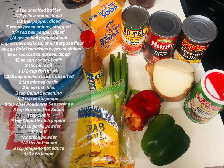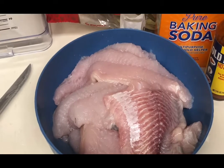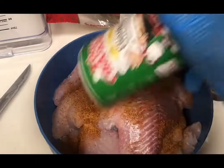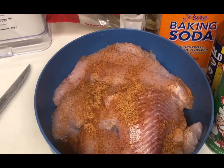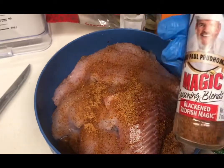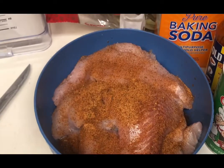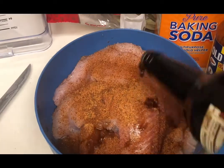Hey friends, welcome back to Cooking with DD. As always, you can find the ingredients and directions listed in the description. We're starting with about two and a half pounds of catfish fillets. Put them in a bowl and season well — I don't measure, so use the recipe.